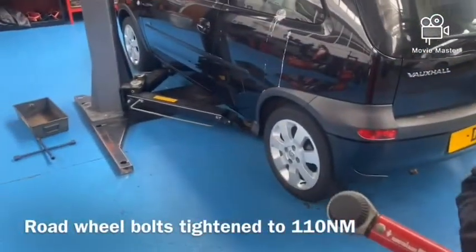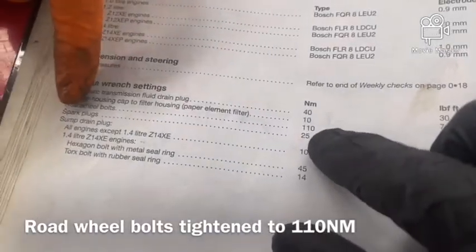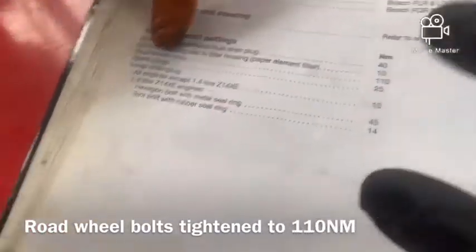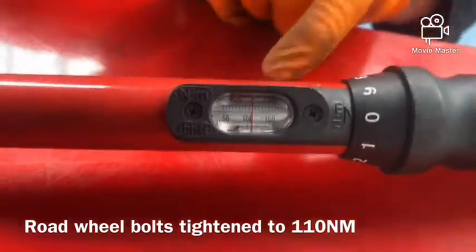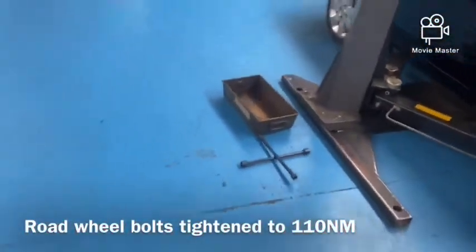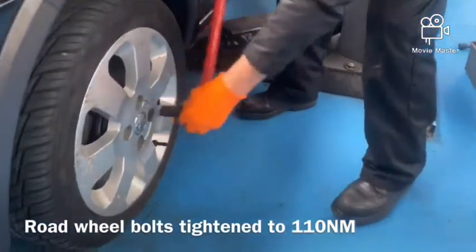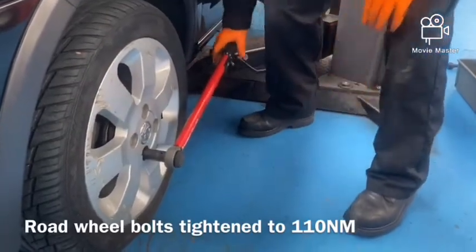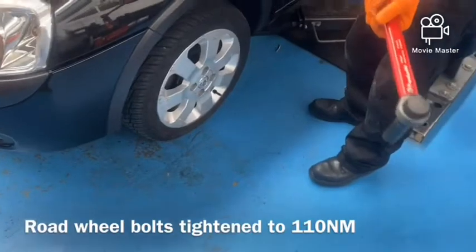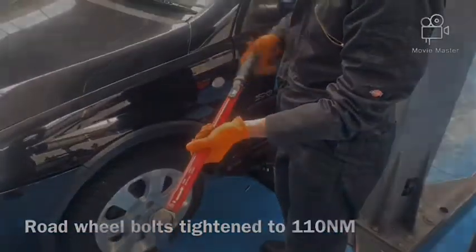Now that we've got the wheel back on and run the bolts up till they touch, we've got the manual here and we're going to check the torque setting for the road wheels. Road wheels: 110 newton metres. So we've got the half-inch torque wrench out and set it to 110 newton metres. When we take this across to the car and tighten it up we're looking for that click. There we go - that's the wheel torqued back up to the manufacturer specifications. When we're finished with it we always set the torque wrench back down to zero.